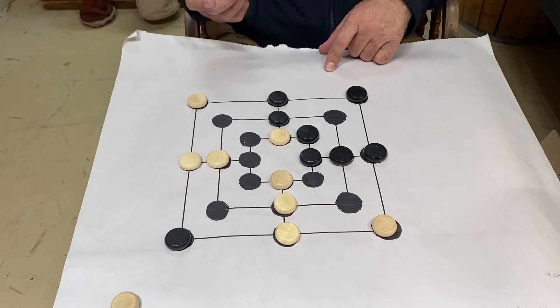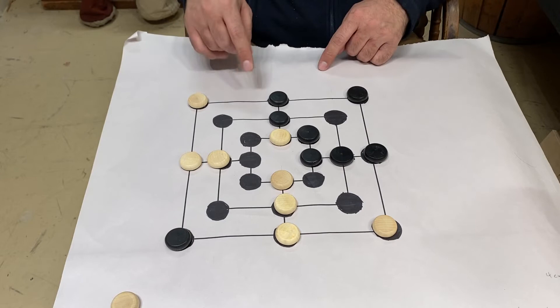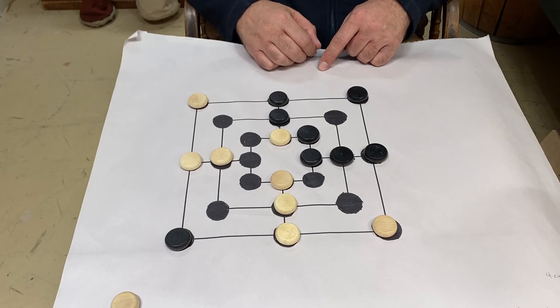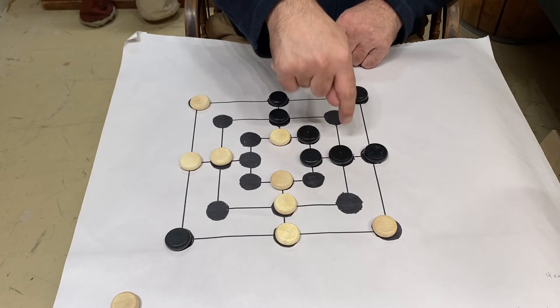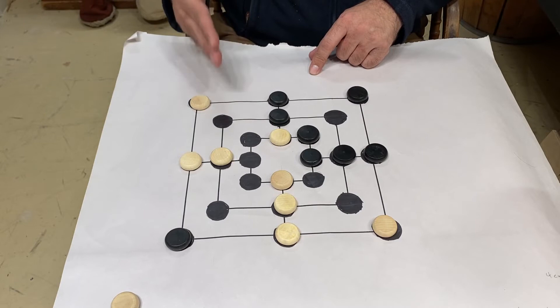Once everyone has placed all of their pieces, the next portion of the game is to move the pieces around. You'll notice there's a series of lines that connect the dots on the board. The way in which you move the pieces, you have to move to adjacent dots. For example, if I wanted to move this piece, I can move it to the two adjacent dots on the board — so this one can either go here or here. What you're trying to do is move the pieces around so that you can make another row of three.